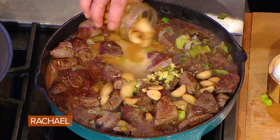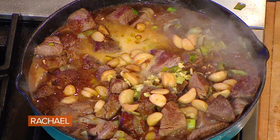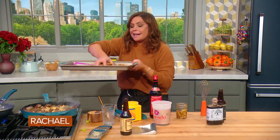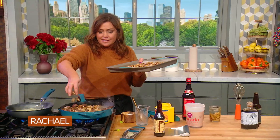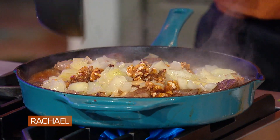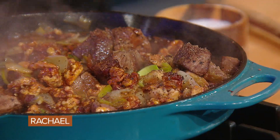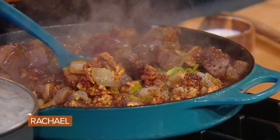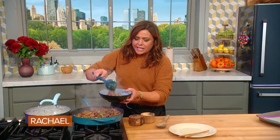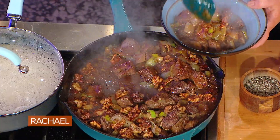So you combine about 20 to 25 cloves, a couple of big bulbs of garlic, with about a cup of oil in a small pot. Put that on the stove over low heat, and let it just barely bubble over low heat for about 30 to 40 minutes. What you'll end up with is this gorgeous, almost paste, sweet, mellow garlic. And the whole cloves are delicious, just spread on toast.